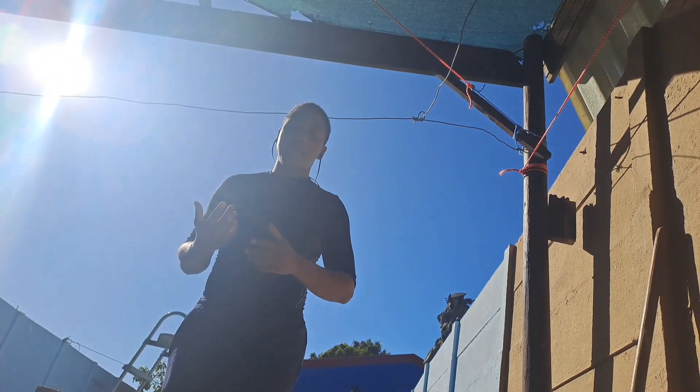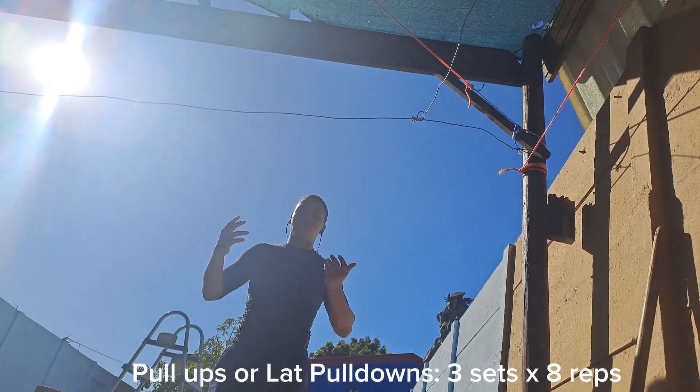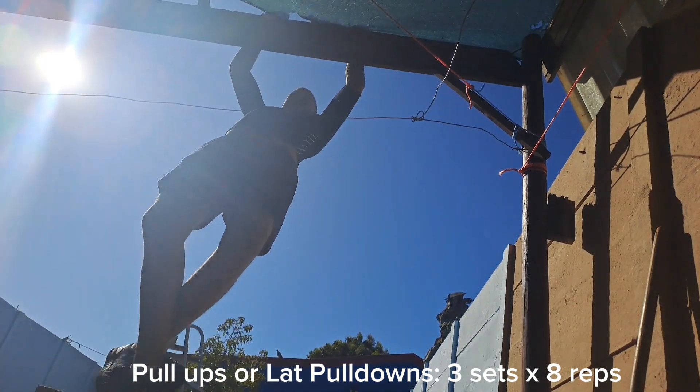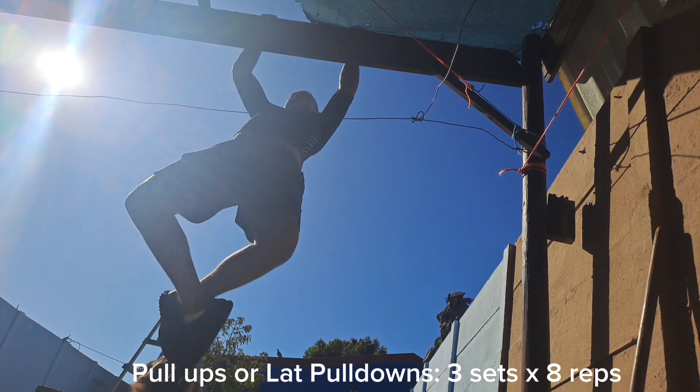Next we're going to do eight pull-ups. Let's go. I don't have a pull-up bar so I use this one here. My dog usually comes up to me when I'm doing these — hi!